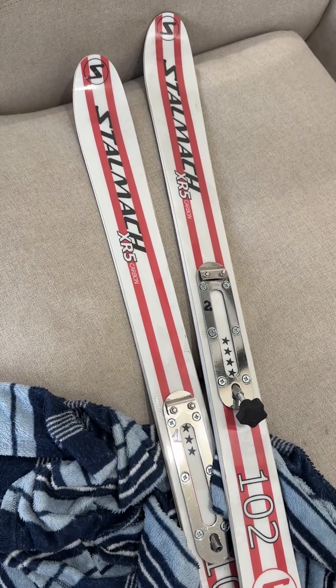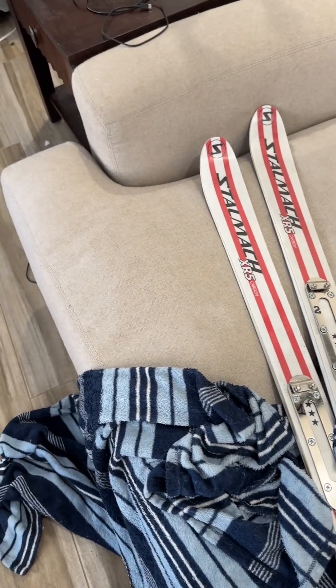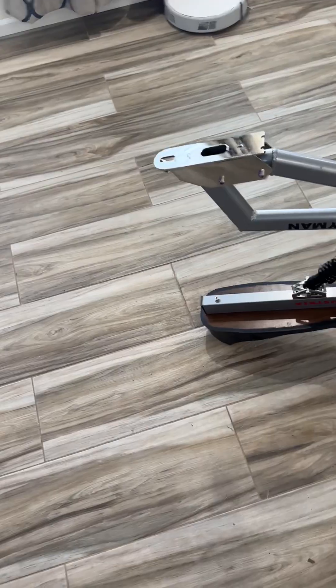These are going to be a lot easier to use based on the width of these skis, because it's easier to carve on the regular groomed slopes and such.